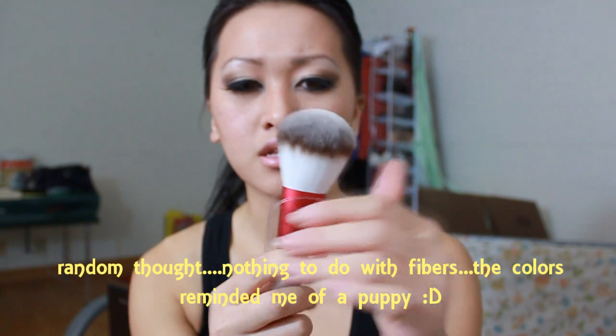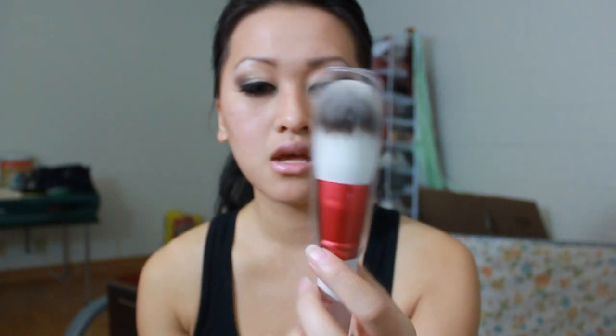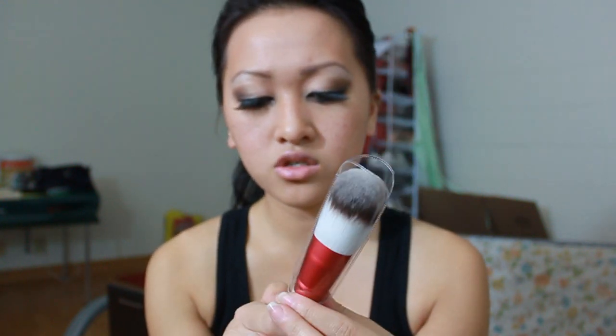Moving on — the powder brush. I really think it's so cute. This reminds me of a puppy because it's white and it's so pretty. But again, I haven't used this because I have a lot of other brushes I want to use first before I start using these on a regular basis. Plus, they're just so pretty.